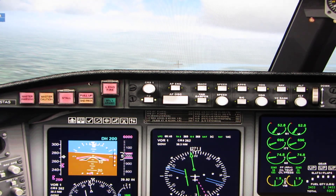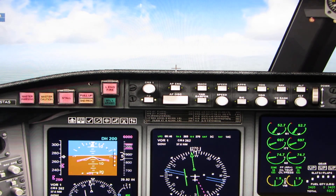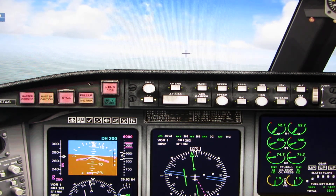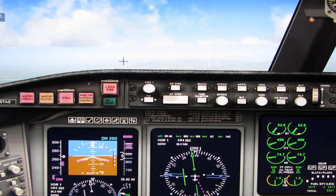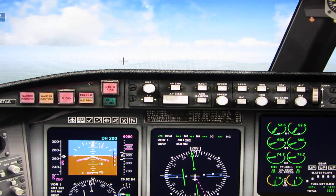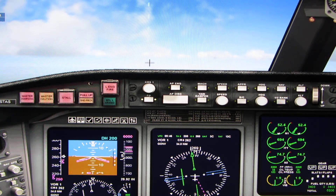Our flight plan route takes us to a point that will line us up for an approach to Glasgow's runway 23, which is currently the active runway. You can use the mission compass to navigate to that point, or you can follow our flight plan on the map page of the navigation display. The pink line on the screen is the path we should be following. It's not a really long flight — it only takes 15 minutes.